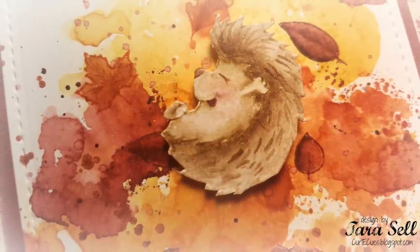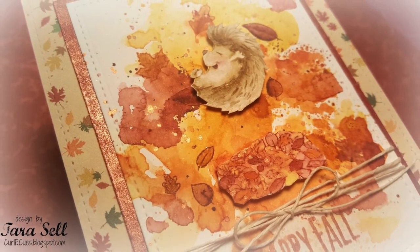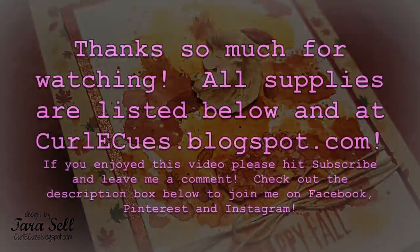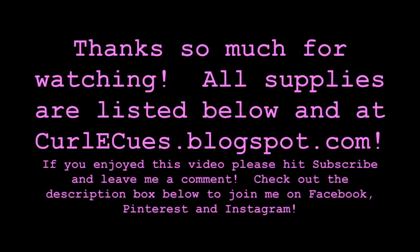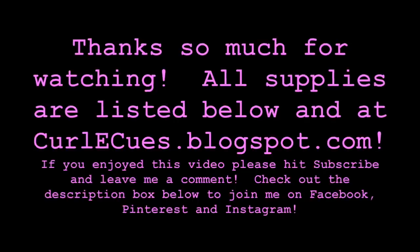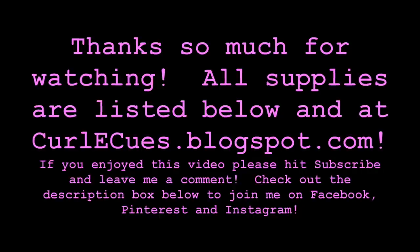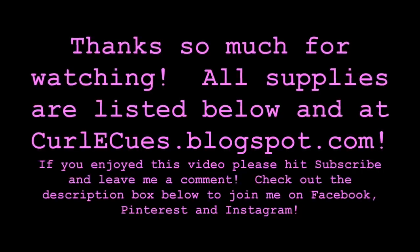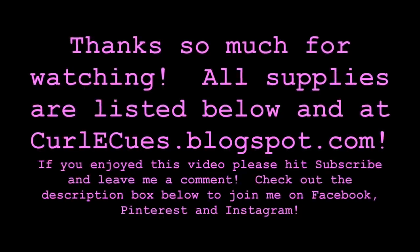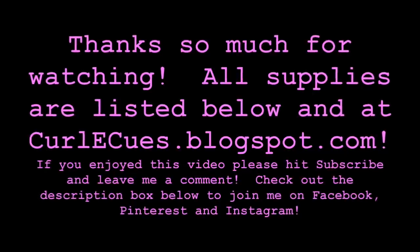I popped up the little pile of leaves and the little hedgy and put a little bit of twine around the front panel, and that is it — this card is all done! There's a nice close-up of hedgy jumping in all his leaves; I think he's just having a fall time blast. There's some of that beautiful copper shimmer, so pretty. Thank you guys so much for watching. All the supplies I used are listed below and over at my blog. If you enjoyed this video, please hit subscribe and leave me a comment — and don't forget to check the description box to join Gerda Steiner Designs or me on Facebook, Pinterest, and Instagram. Thanks guys, bye!